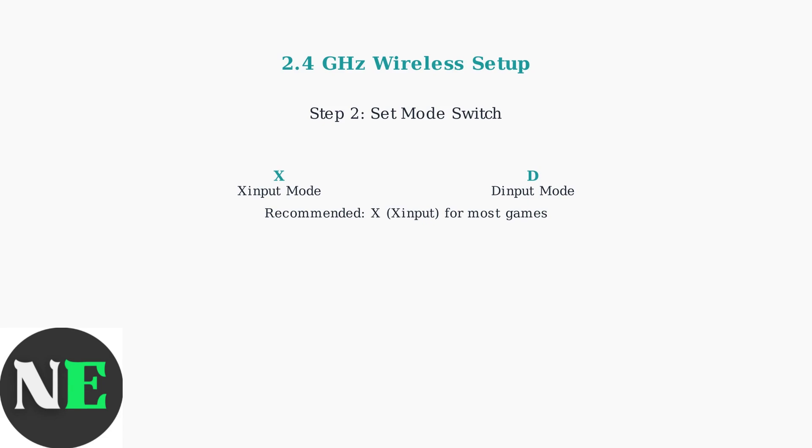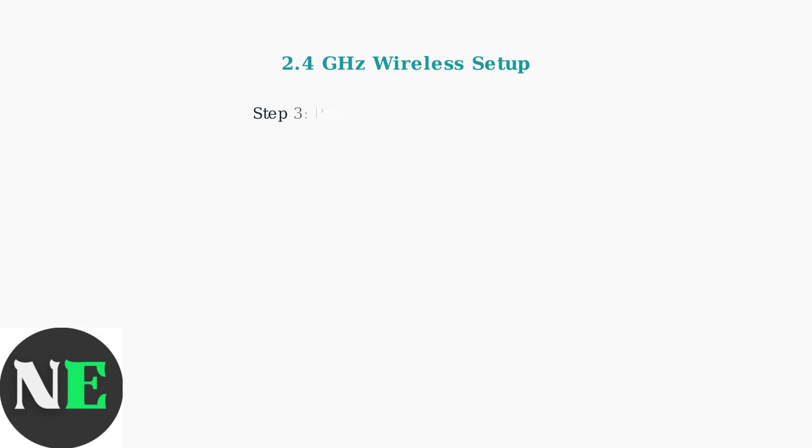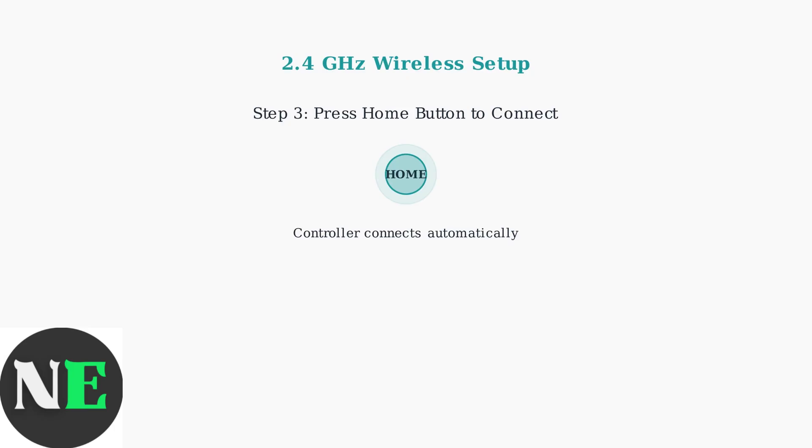or D for Dinput mode for older games and applications. Finally, press and hold the Home button to power on the controller. It will automatically connect to your PC through the USB dongle.